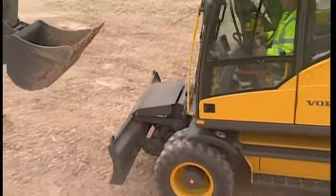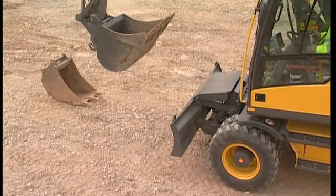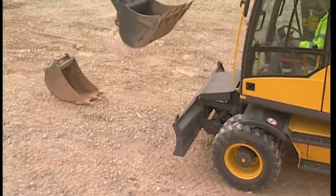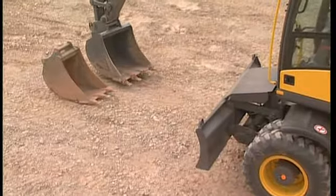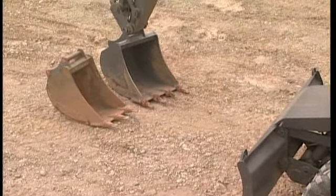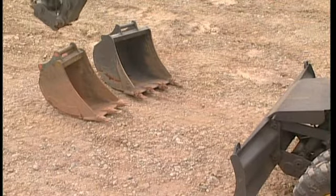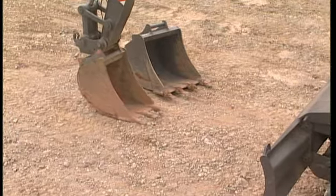If you're using the Volvo QuickFit S6 type, you're working with a symmetrical and very light QuickFit. Another feature is its small loss of breakout force compared to a pin-on bucket. And because changing the equipment only takes a few seconds, you also have a great opportunity of optimising your excavator for each application.